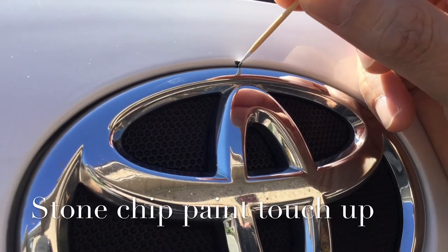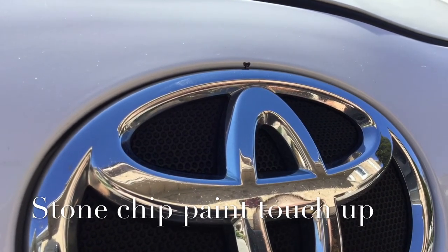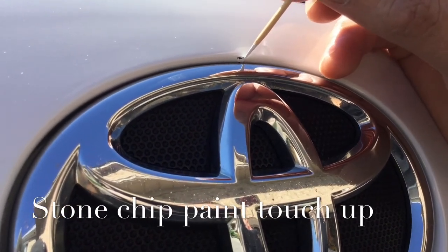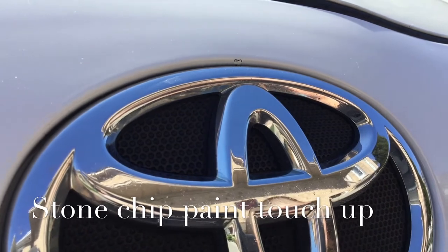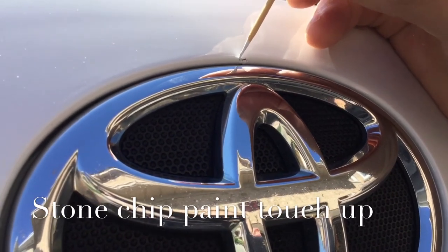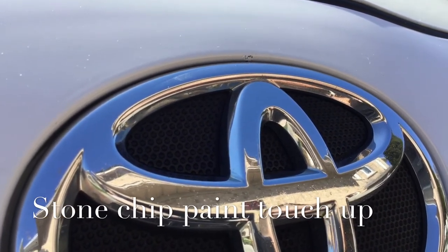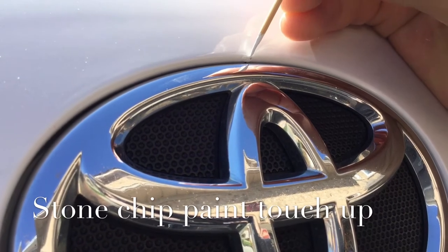It would be impossible to do touch-ups after applying wax or polishing the vehicle. As an example, there's a little stone chip right by the front Toyota emblem on the front bumper. Since it's not easily accessible by a touch-up pencil or stick, I'm using a toothpick — applying a little bit of paint on the end of a toothpick and slowly rolling it to touch up the stone chip area. This is a great trick: a toothpick is way better than any metal tool that could damage the paint further, it's easy to work with, and the paint sticks to it very nicely.